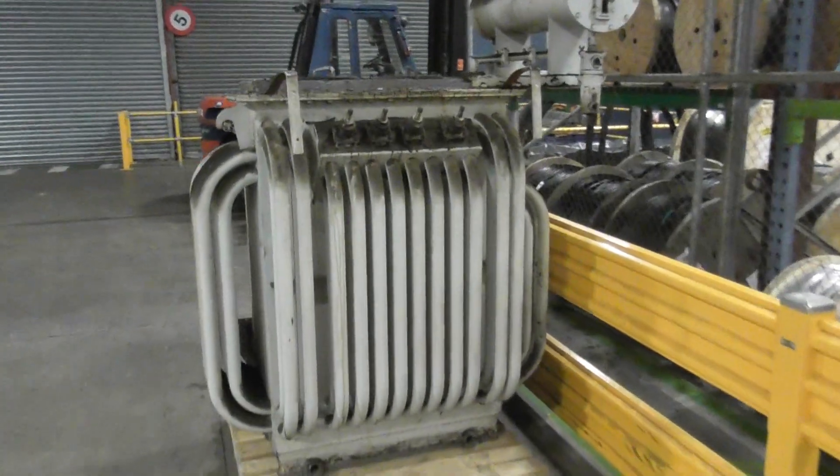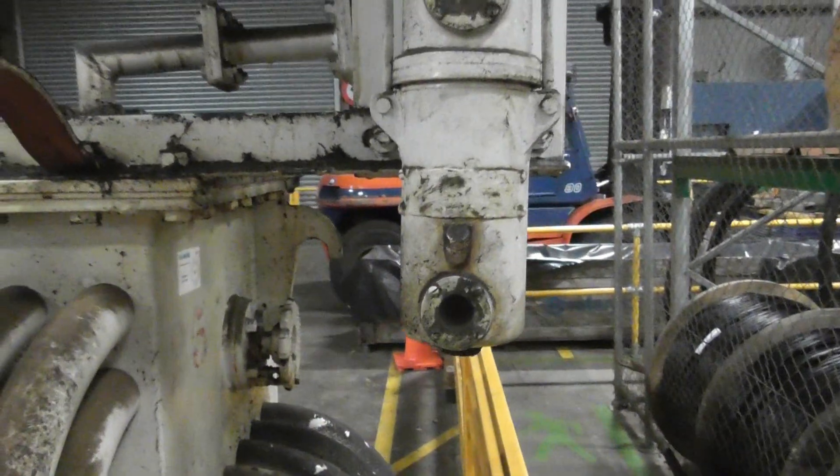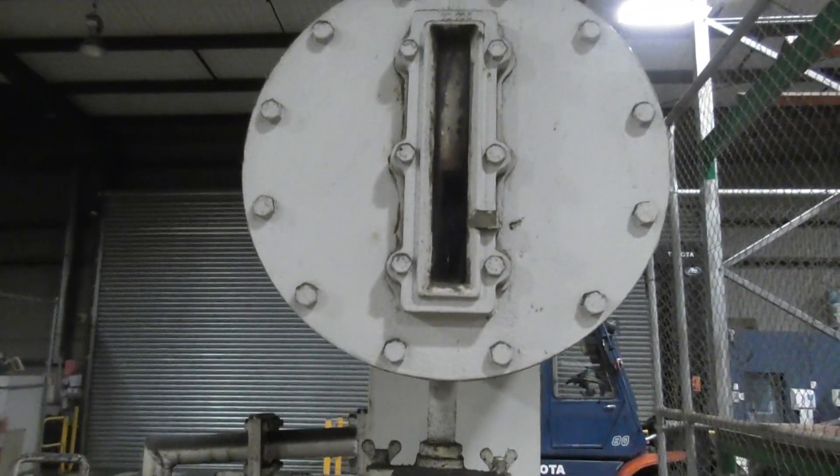This is the beauty of a transformer. It appears to be called a Foster — I'll have a look at the nameplate shortly. Look at the detail here: you've got silica gel, an oil reservoir, and that's the header tank.